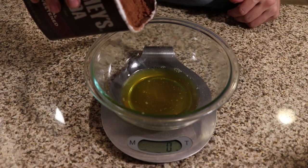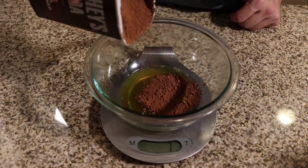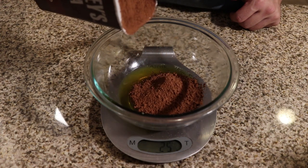To that, we are going to add 30 grams of unsweetened cocoa powder. You can use Hershey's brand, or if you can find one with a lower carb count, go for it. Just make sure that it's unsweetened.